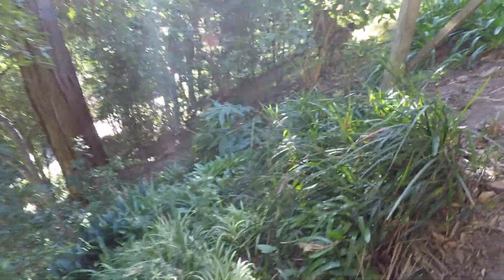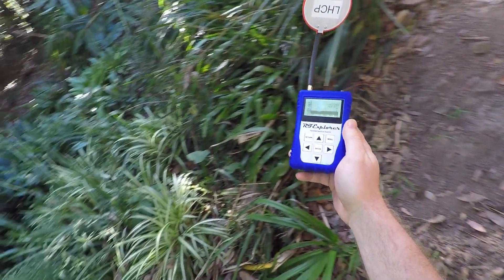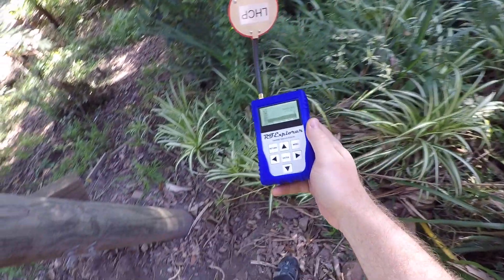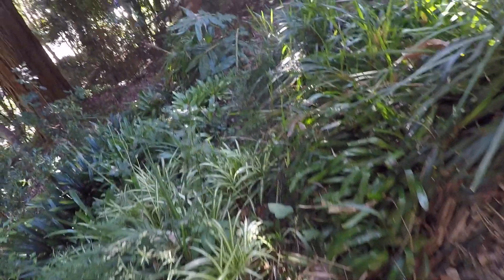At first I'll just go close to where I think it might be and have a quick scan around. When I go over here it seems to get a little stronger, so let's take a couple of steps over there.